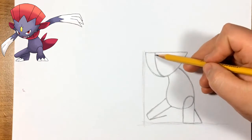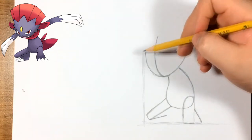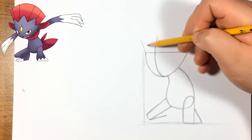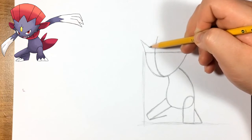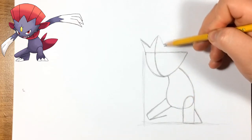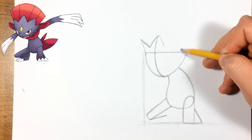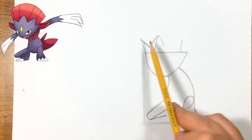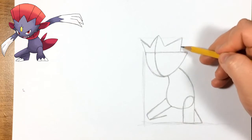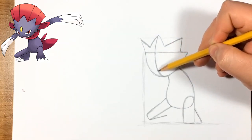Now we have the basic shape. We're going to extend that middle line we did earlier and start doing the spikes on top of his head. We'll do this first one, then one not as high, and then around the middle we do another line. This one is a little bit curved, not a straight line. The one with the line going up is basically the middle, and the middle one should be the biggest. We'll do one a little to the left of the edge at the same level as the other outer one, then connect those — and we basically have his hairline.